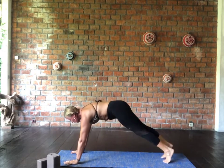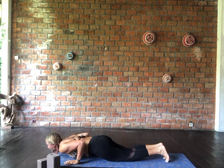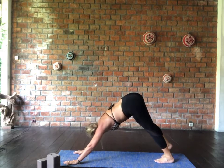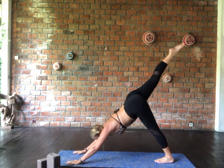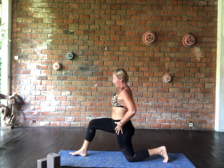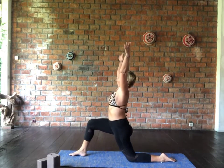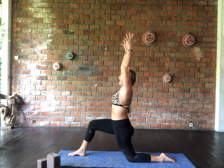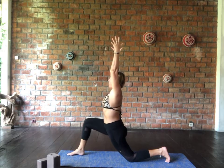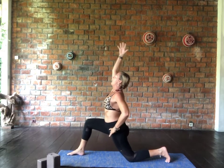Exhale, deep forward fold. Hands palms plant, step back into your plank pose — yogi's choice, I'm going to bring the knees down to the mat, or you may like to stay in full chaturanga. Exhale, stay in that nice ironing board space. Inhale and lift up into urdhva mukha, roll over the toes, press back to adho mukha — downward facing dog. Inhale the right leg — step that right leg between the hands and come down into anjaneyasana. Come all the way up so the shoulders are stacked over the hips.